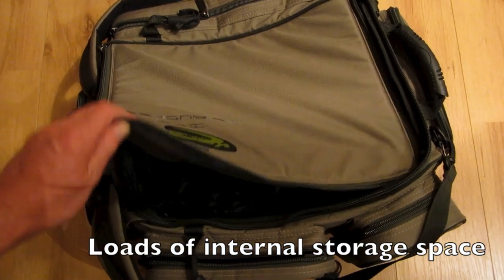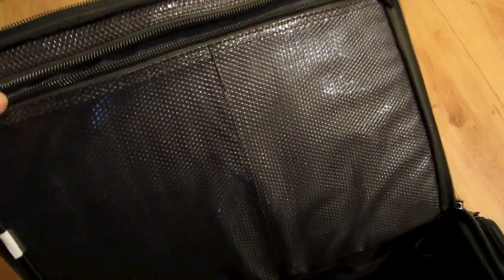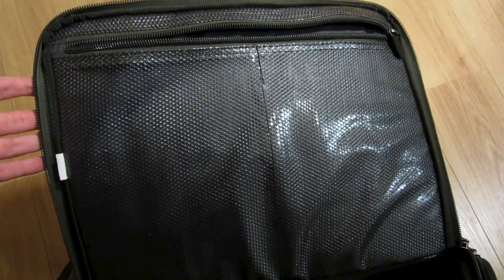Inside the main compartment there is a lot of storage space. You have pockets around the inside edge which are all velcro fastener and they're designed to take the Coram Tackle Boxes. Inside the top flap there are two waterproof pockets with a zip fastener and they're made from this clear plastic waterproof mesh.